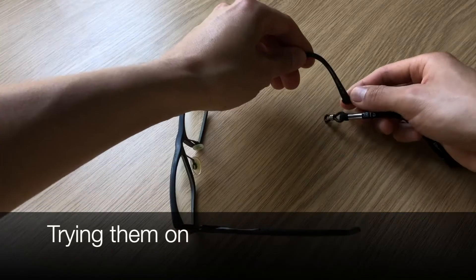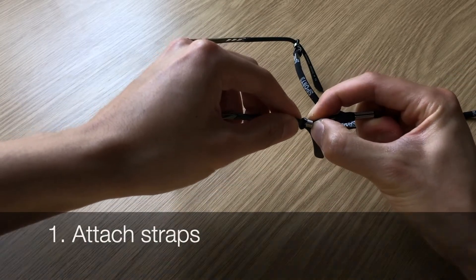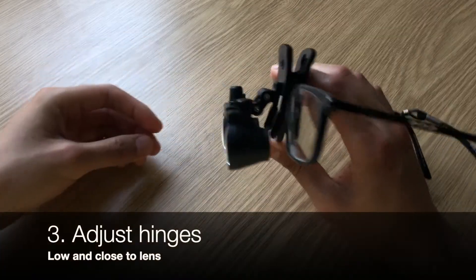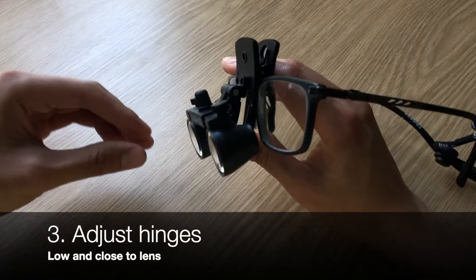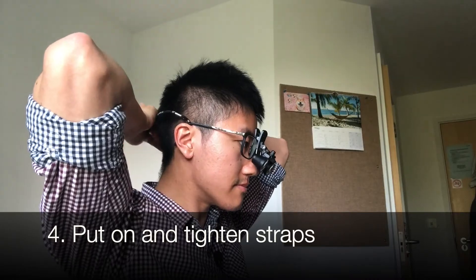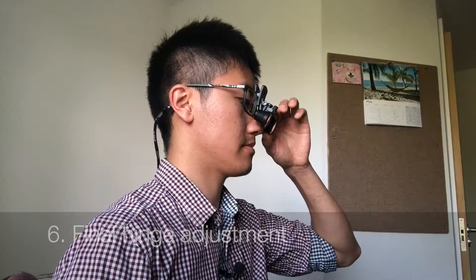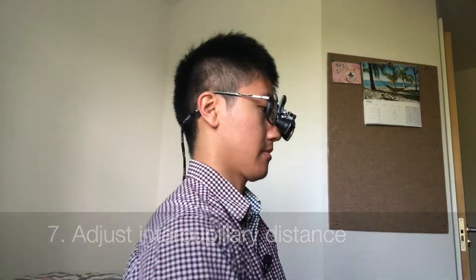So let's try these on. Firstly, I attach the straps and tighten the attachment to my glasses. Then I clip on the loops. I then adjust the hinges to a vaguely good position, which is usually low in the lens and as close to the lens as I can make it. I then put them on my head and tighten the straps. I adjust the height of each lens so that one eye is level with the other, then adjust the hinges again to keep them low in the lens and close to the lens. This does help with your neck position, so you're not craning too much for the whole operation.